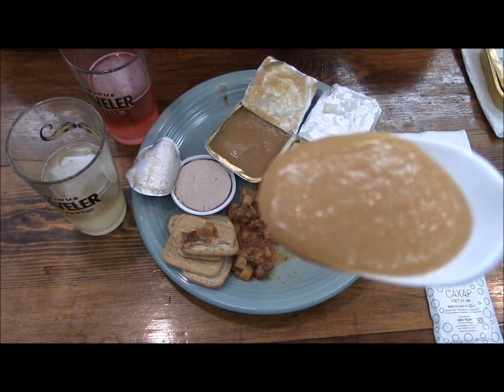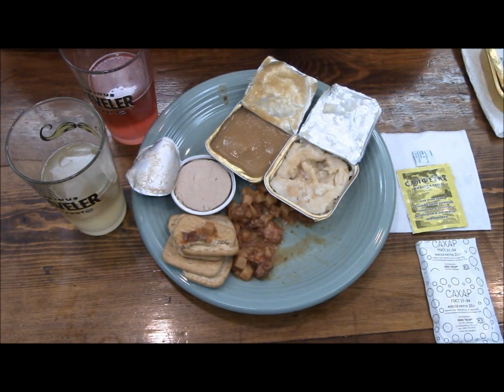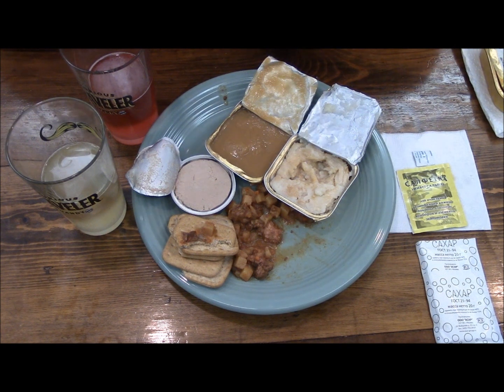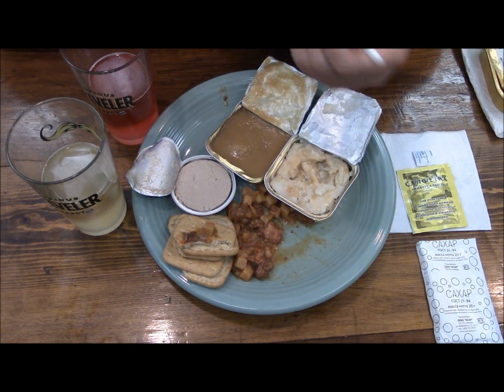Let me wipe off this spoon so I can try the puree. It looks pretty much like applesauce — except it's applesauce but even silkier, even thinner. Pretty tasty.